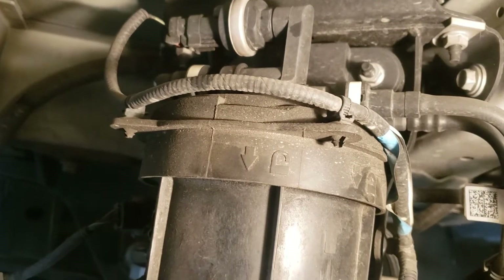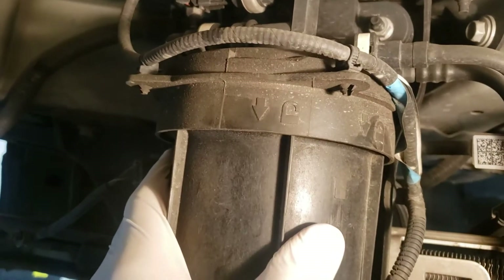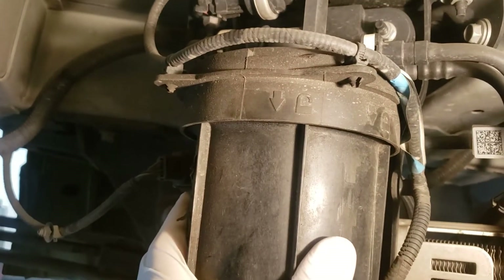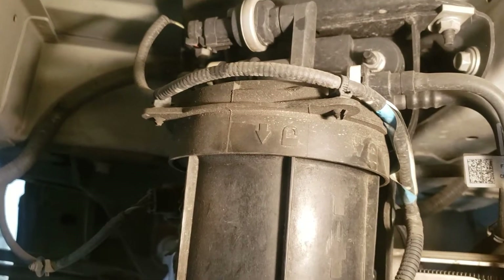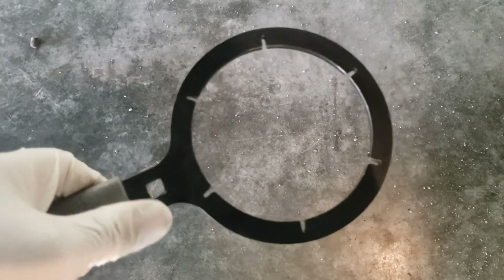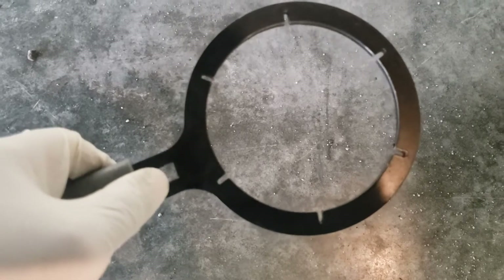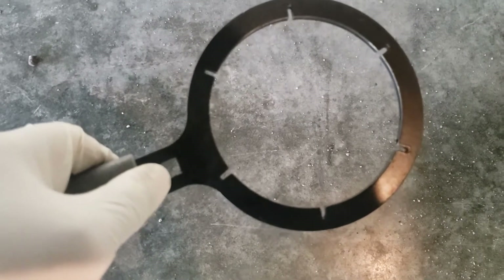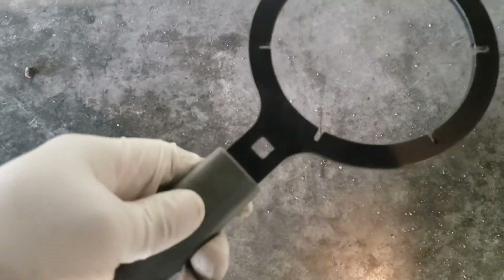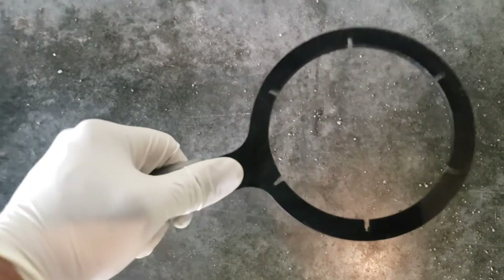We're going to use a special tool to actually do this. I recommend it — if not, you can easily break this canister, and you don't want to do that. This tool is made perfectly just for that. This hole is for putting an extension or your ratchet to help you turn it, but just this handle is all I ever needed.